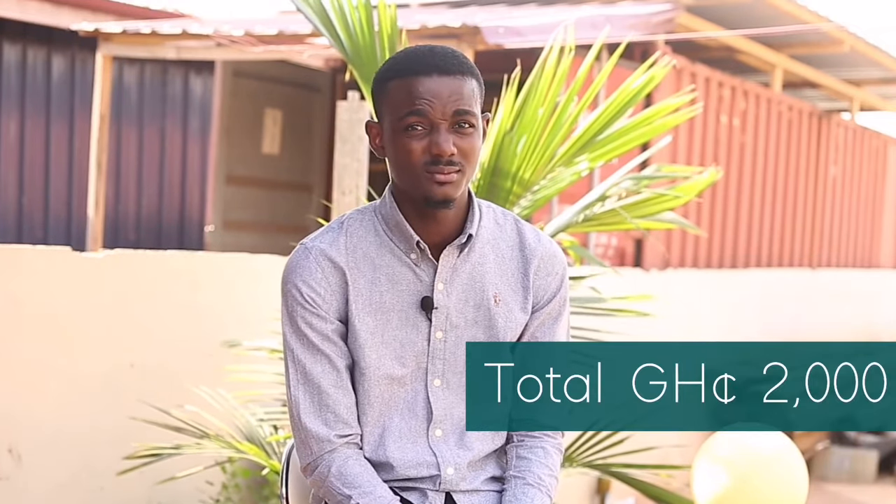In a system like this, at the end of six months, we calculate mortalities at around 10%, but as a new farmer expect around 20% of your fish dying as part of the learning process. What I did was start with 100, grew to 500, and now I'm in the thousands. Ideally you do not spend more than 2000 Ghana cedis for the entire cycle.